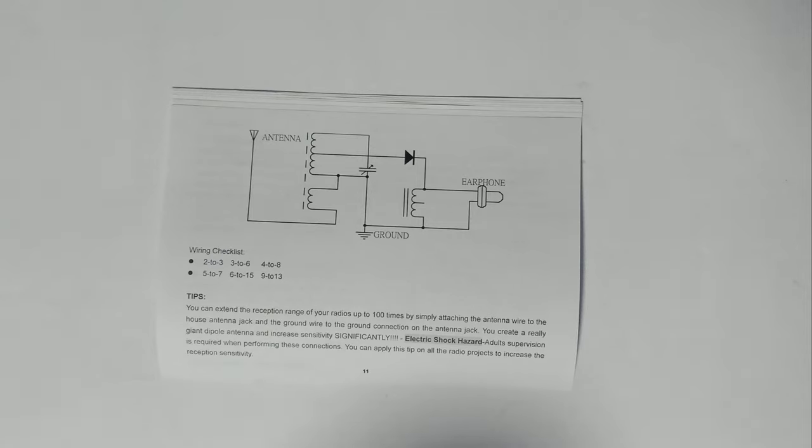Electric shock hazard — adult supervision is required when performing these connections. You can apply this tip on all the radio projects to increase the reception sensitivity.